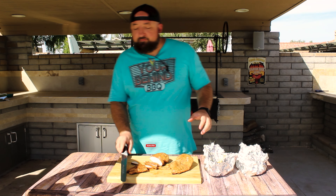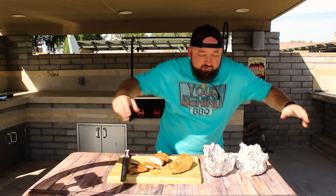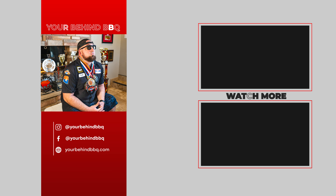If y'all enjoyed, make sure you like, subscribe, and ring the bell so you don't miss a thing. I'll catch y'all on the next one — thank you for watching.